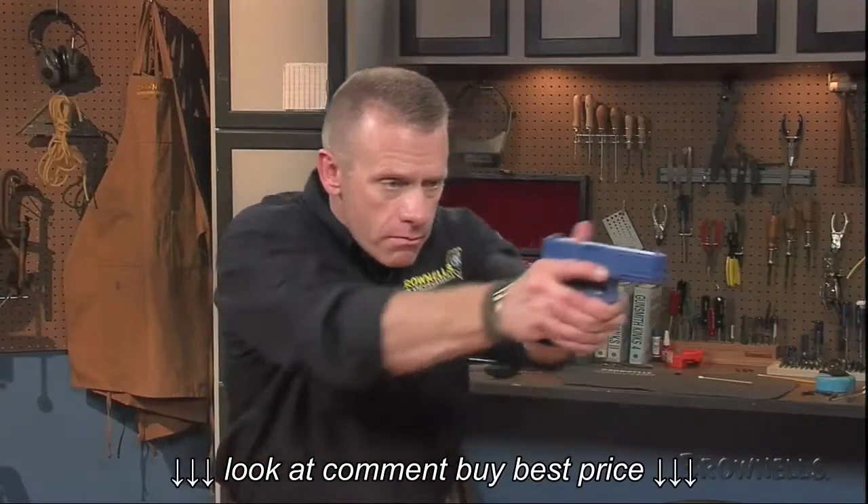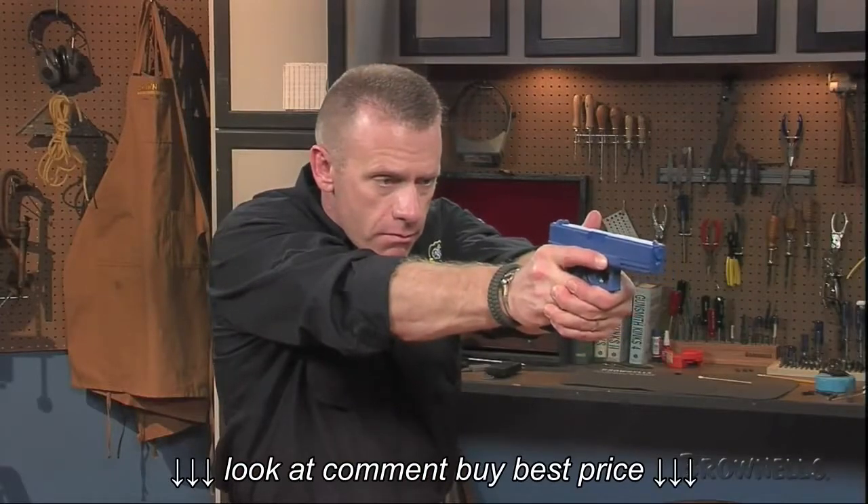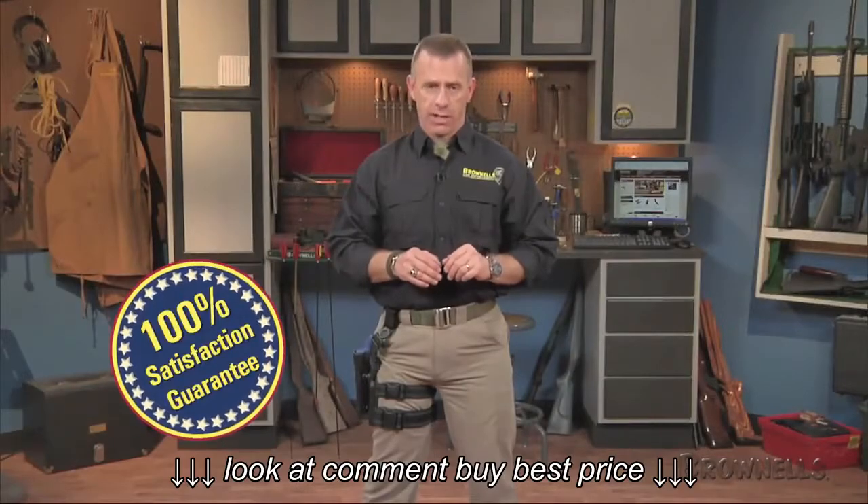The Tactical Serpa Carbon Fiber Holster by Blackhawk Industries, like all products sold by Brownells, is backed by our 100% unconditional lifetime satisfaction guarantee.